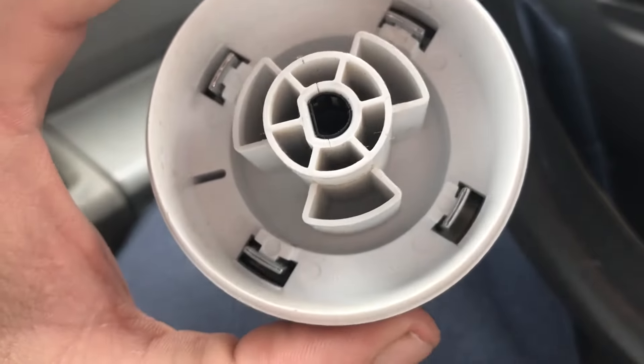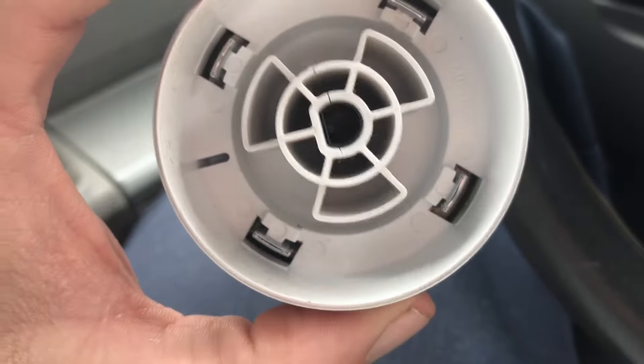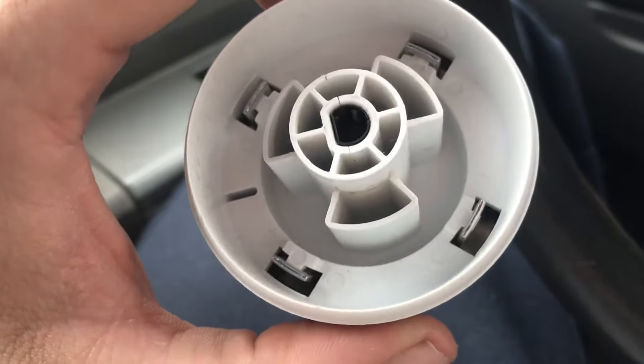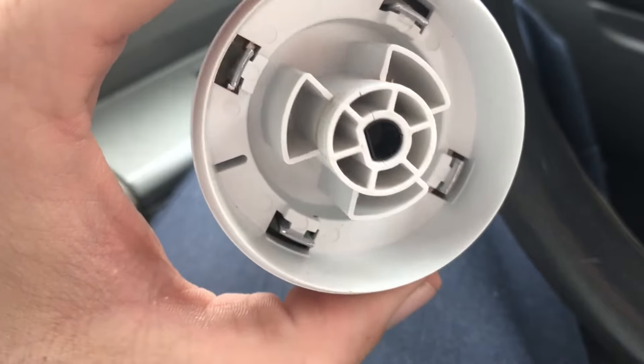If you can turn it maybe five degrees or so, hit the start button and she'll start — you'll know. I'll leave the part number in the description below.